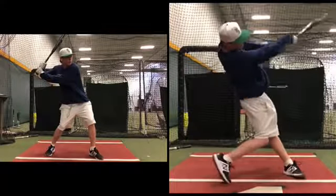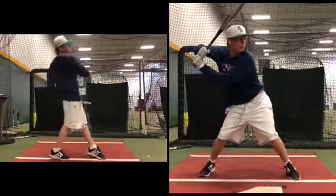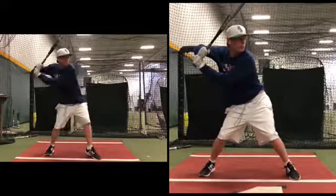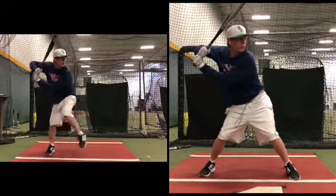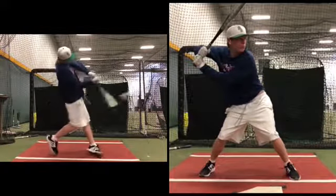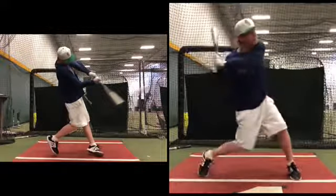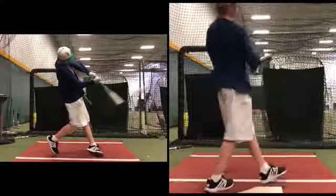This is the best your lower half has ever looked on the right. This is as good as your upper half has ever looked on the left and on the right — this is what we want. Do it strong, to the left. Go.